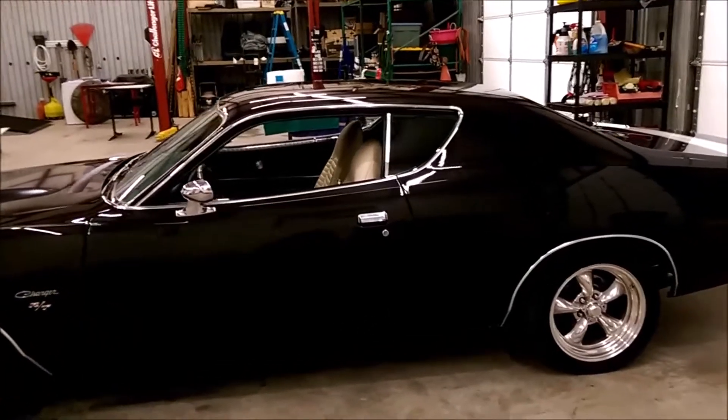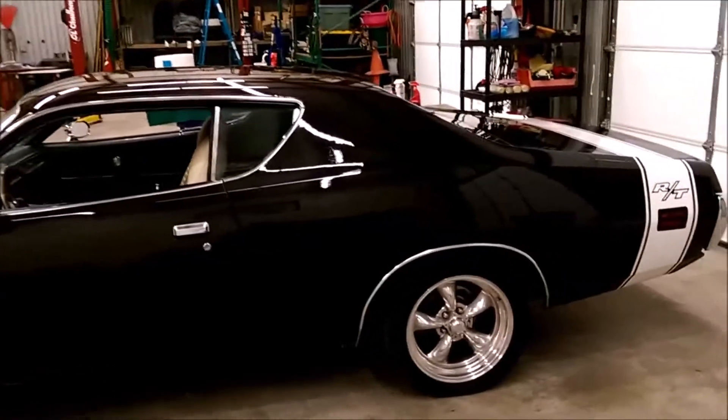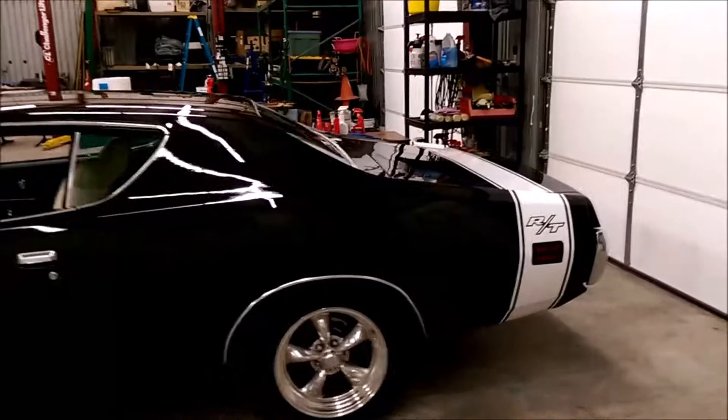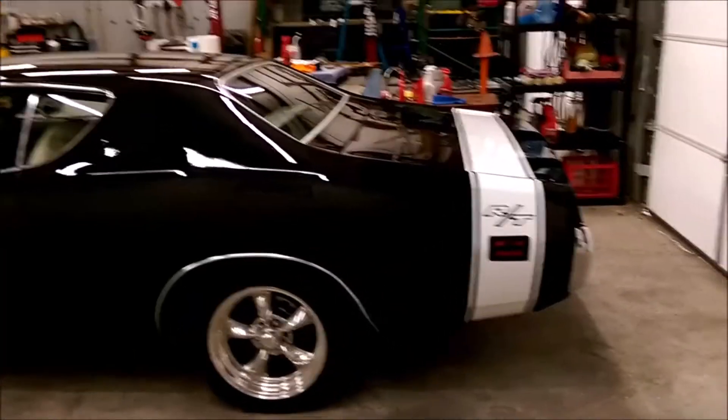Decent car, real attractive. It's obviously an RT recreation.